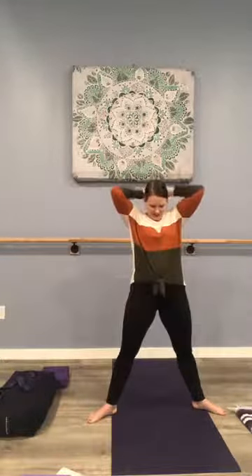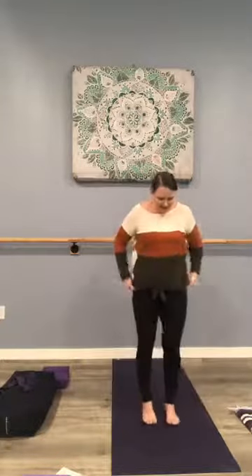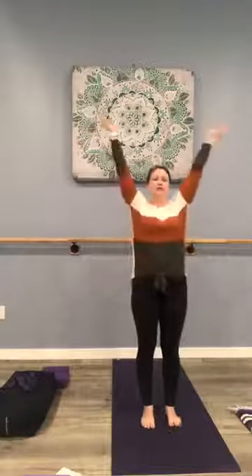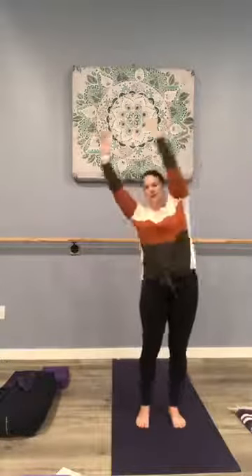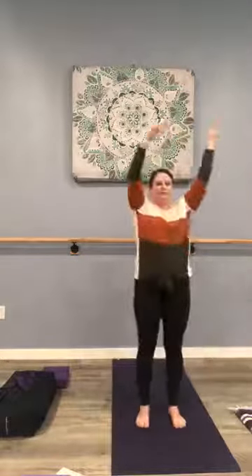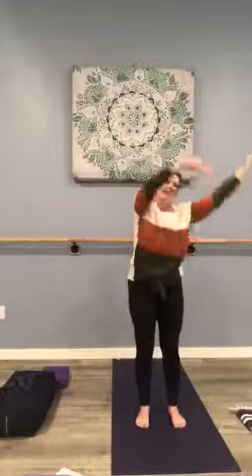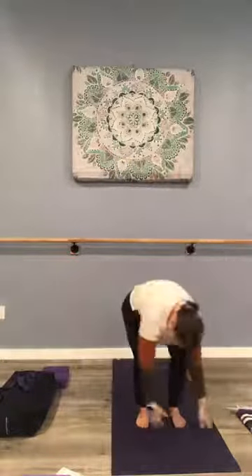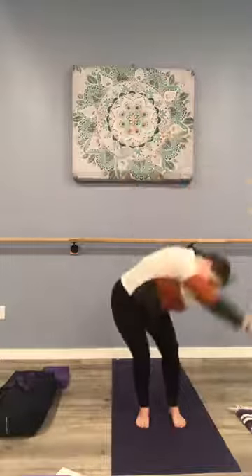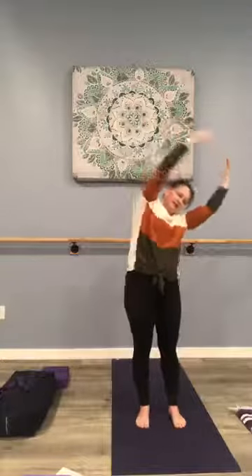Arms come down, straighten the legs — already feeling a little warmer here, good job. We're going to heel-toe in, feet at hip distance apart. Now bring those arms overhead, soften the knees, and we're going to take four full body circles down and around to the right. Four, and three, and two, and one. And let's reverse the other way — four, and three, two, and one. Good work.